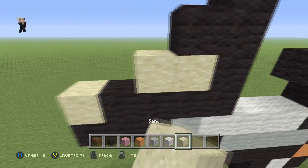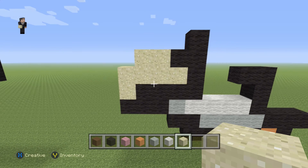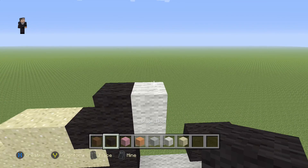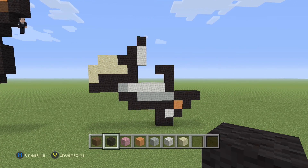Then we're going to place four sand blocks and then two more on the top. We're going to grab our white and place one, two with a black wool on top right over here. Now let's take a big step back — this is what we have so far.